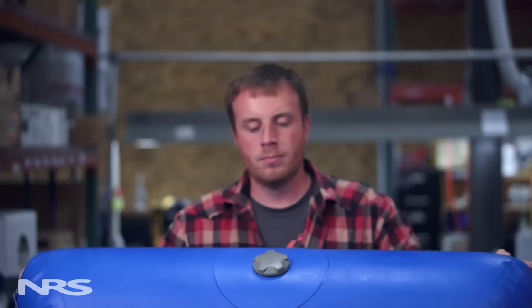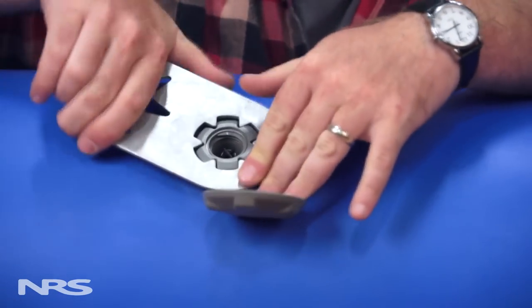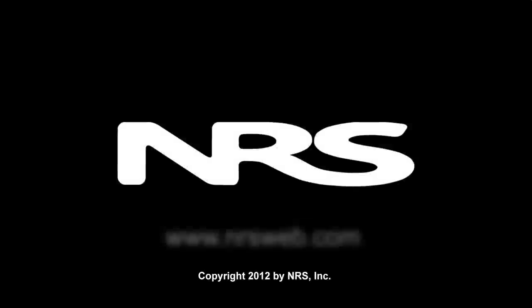Wait at least 24 hours before you air the chamber up. When you do finally air the boat up, remember to keep your valve wrench handy as you may have to tighten the valve once it's aired up. Thanks for tuning in. If you have any other boat repair questions, you can give us a call or check out some of our other online resources at nrsweb.com.